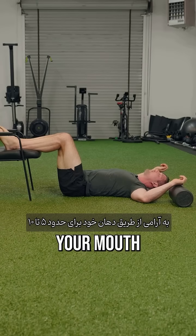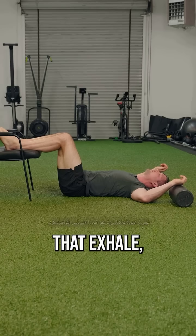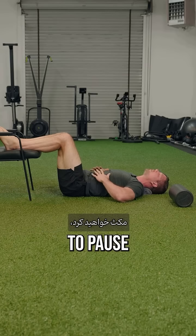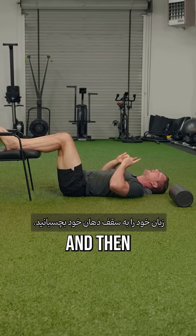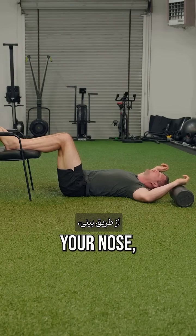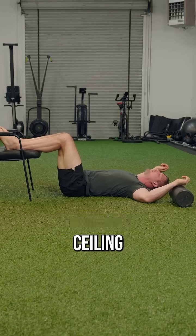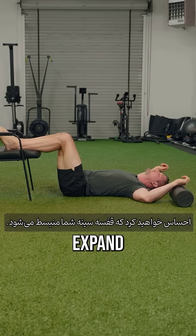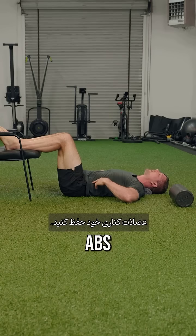Exhale very gently through your mouth for about five to ten seconds with a relaxed jaw. At the end of that exhale you're going to feel a tiny bit of your side abs — your oblique muscles — engage. You're going to pause, close your mouth, put your tongue on the roof of your mouth, and then inhale through your nose, not using your neck at all, keeping your chin passively pointed at the ceiling gently for about five seconds. You're going to feel your chest expand. If you do it right, you want to maintain just the slightest bit of tension in your side abs.